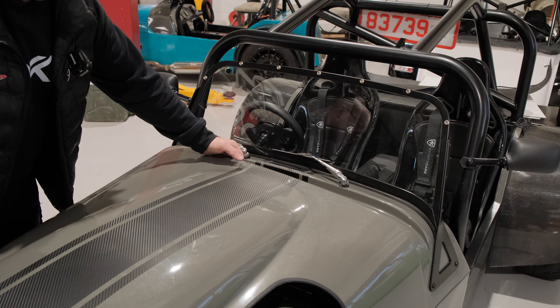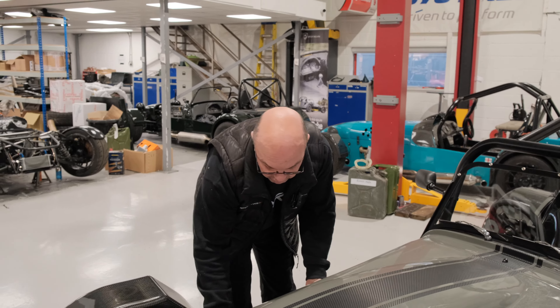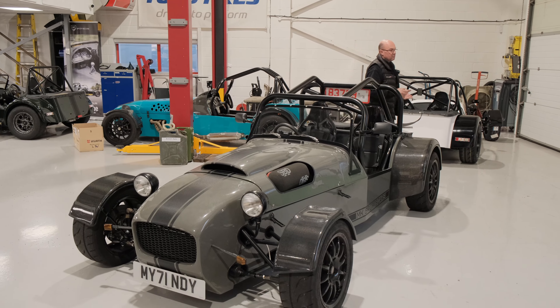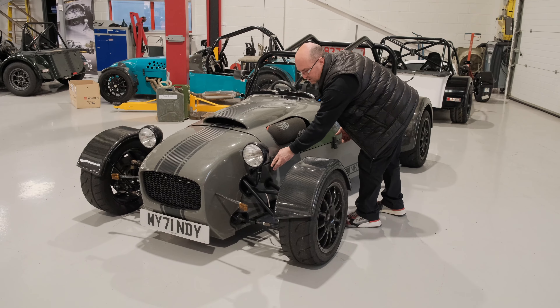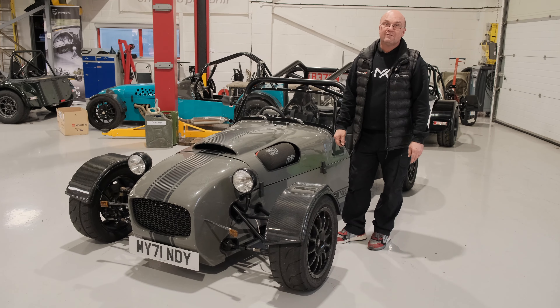It looks really sharp - very different. It's going to be great for Russell, who's going to be taking his kids out in it. It's just a bit more practical having a screen sometimes. I love an aero screen, I'm not going to lie - I am an aero screen fan - but I see the sense behind the windscreen. It gives you a little bit more protection, especially if you've got younger people or maybe your partner in the passenger seat, and it makes a big difference when you've got 250 horsepower strapped to it.